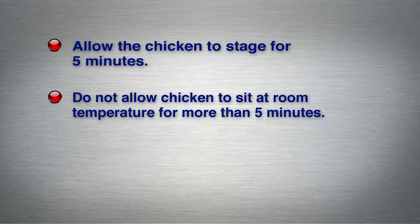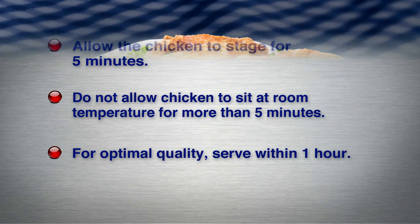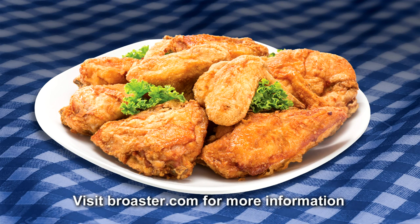Do not allow chicken to sit at room temperature for more than five minutes. For optimal quality, serve within one hour of cooking. Following these procedures will help you serve top quality genuine broaster chicken each and every time. Visit broaster.com for more information and to contact your local authorized Broaster distributor.